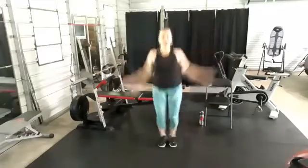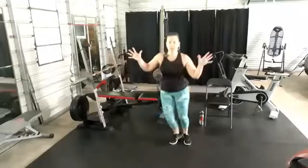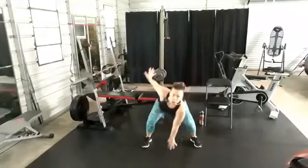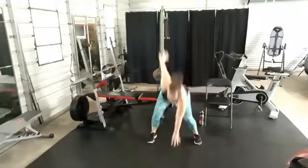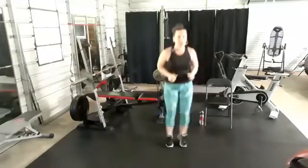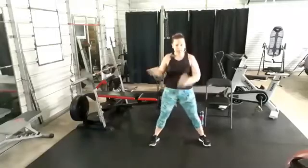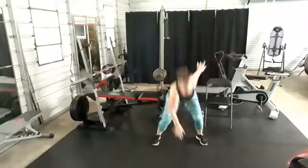Side steps — this is your rest, your opportunity to sip that water if you have to. Second move: squat jack tap, squat jack tap. Tap the floor if you can; if not, stay high. If you can't jump, stay in the squat. You can add a little hop — you do you, boo.